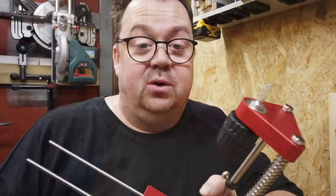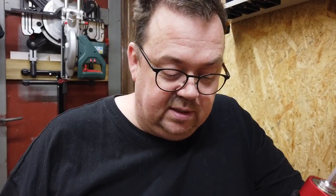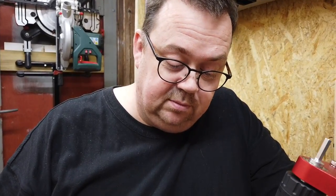So this drill guide jig — is it any good at all? Is it usable? Well, let's find out.